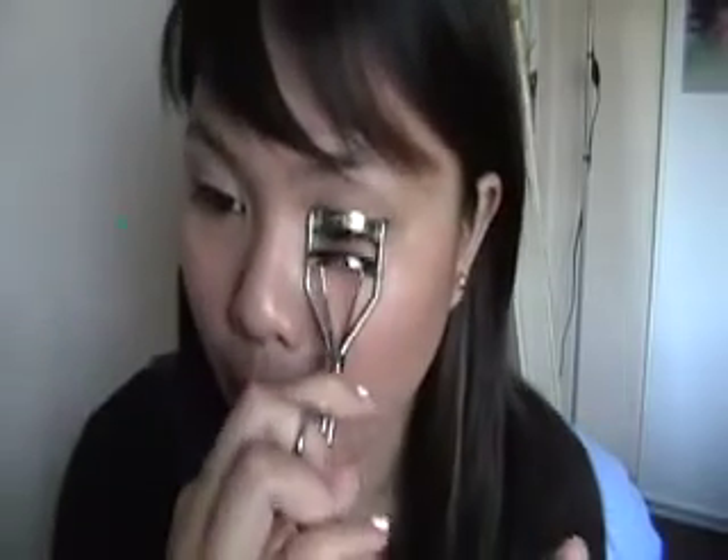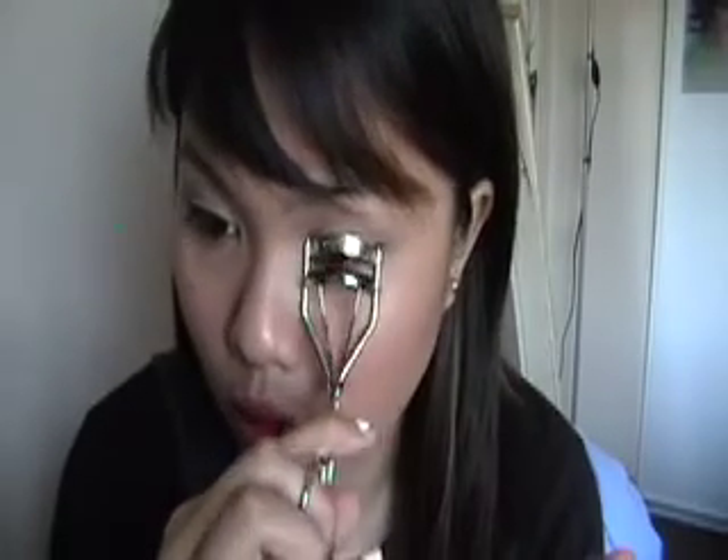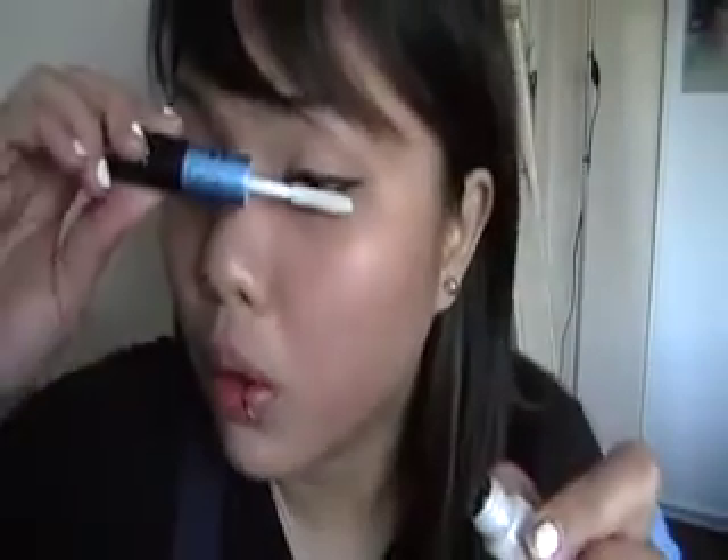I'm going to zoom out so you can see how it looks with both eyes. The other eye I already lined and already put mascara on — but that is how you line your eyes. Let's add on the mascara. Curl it first. Okay, got it curled. Now I'm taking the primer side of my Revlon mascara and priming it.